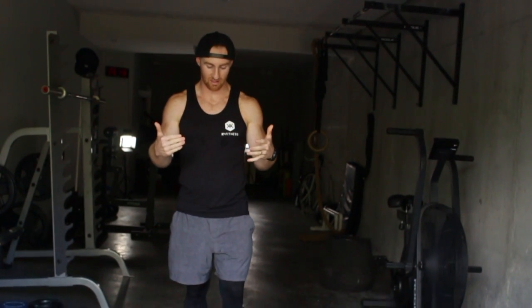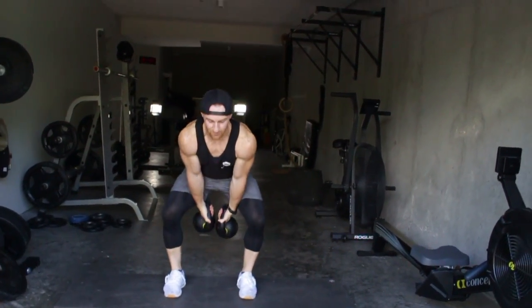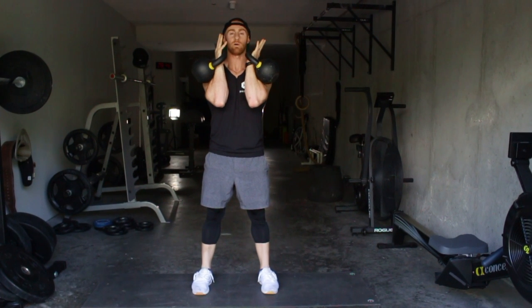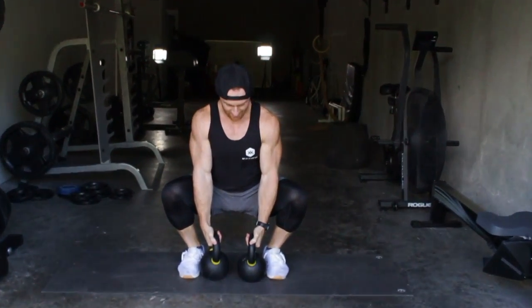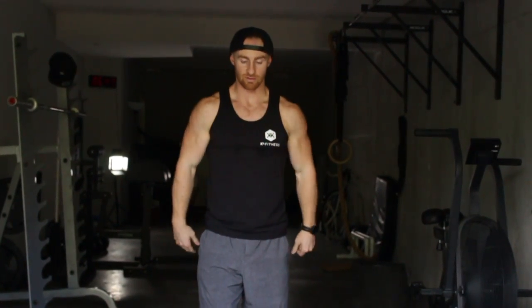Alright guys, the key points of performance here — lots of moving parts. First, when you get into this position with the thruster, you got to have your elbows close together. I want you to master the double kettlebell front squat first. You'll notice in this position my knees are out, and you'll have your elbows on the inside the entire time when you're doing your front squat.